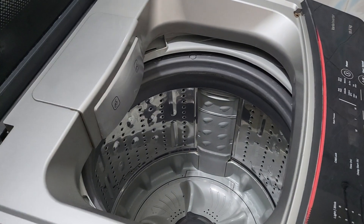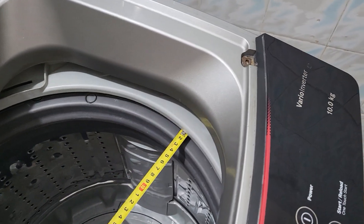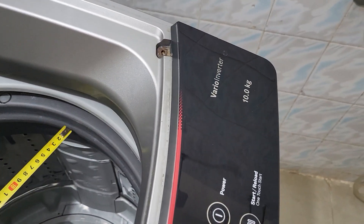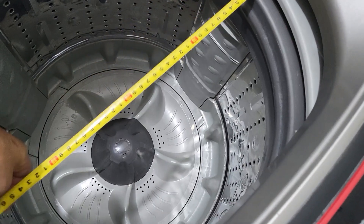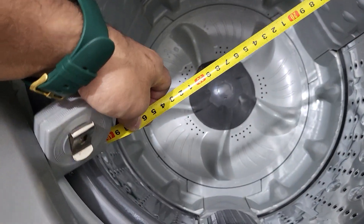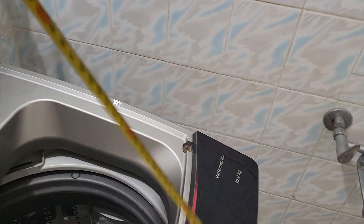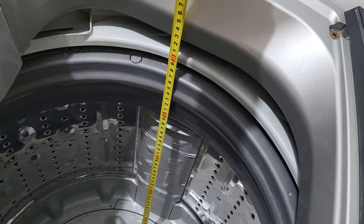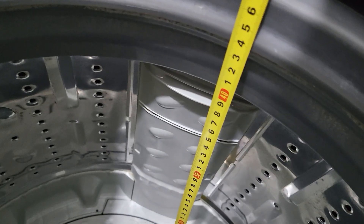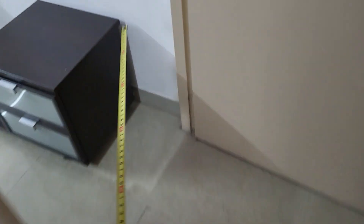I want to show you the difference between Samsung and this Bosch machine. The top size of the Bosch is 40 by 40 centimeters — that is the actual top size of the stainless steel. Now I will show you the brand new Samsung washing machine.